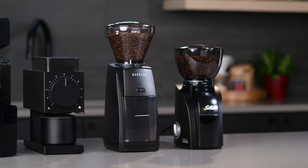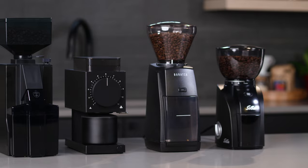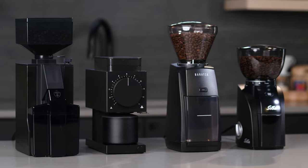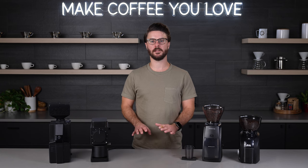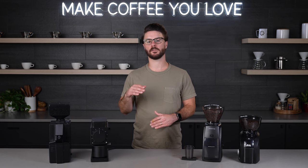These grinders are focused on brew methods other than espresso — so think pour over, drip coffee, French press, cold brew, things like that. Some of these can technically do a little bit of espresso, but their main feature set is focused on those coarser brew methods.